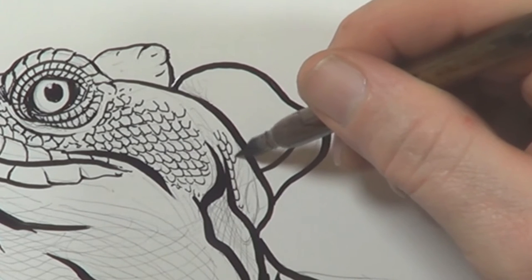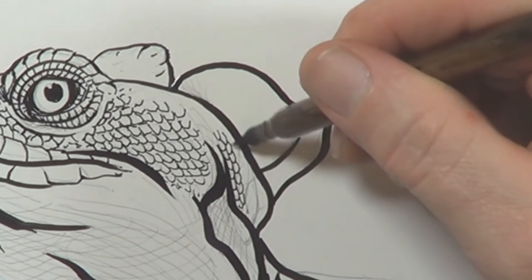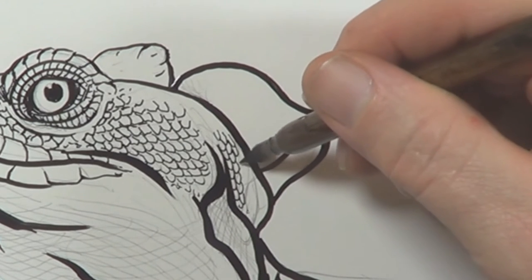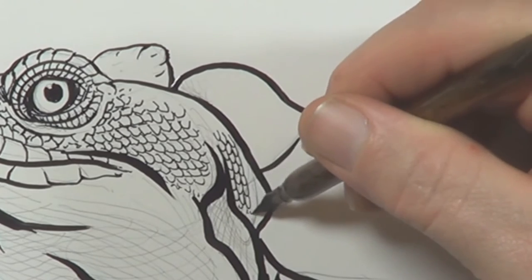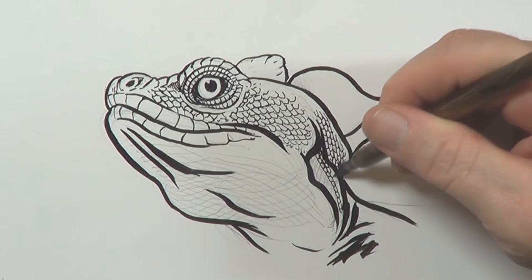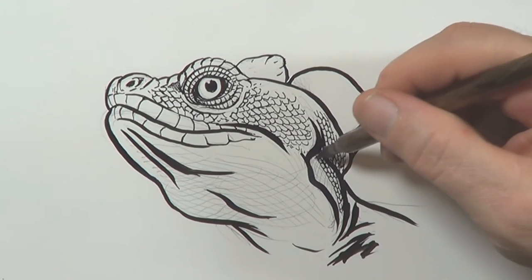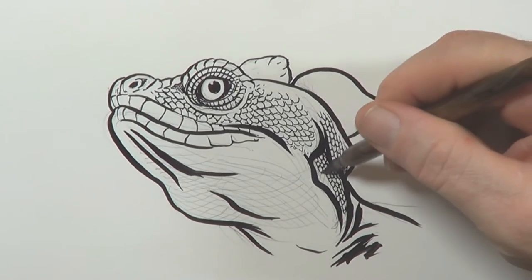Here I am doing a bit of the brick wall technique — it is freehand because I have not marked down the brick wall first, but what you can do is draw down a little brick wall if you want, then replace each brick with a scale. In this little section I am again using the brick wall technique, but making it much smaller. As I make it smaller, it creates a darker area.